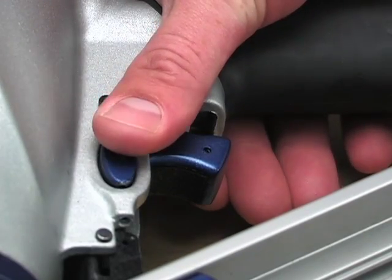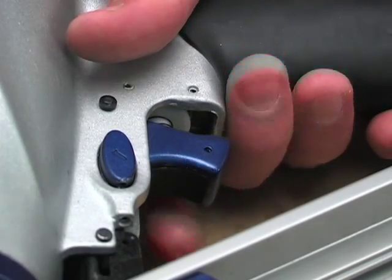Safety lockout mode. You can put the tool in safety mode by moving the switch to the middle position.